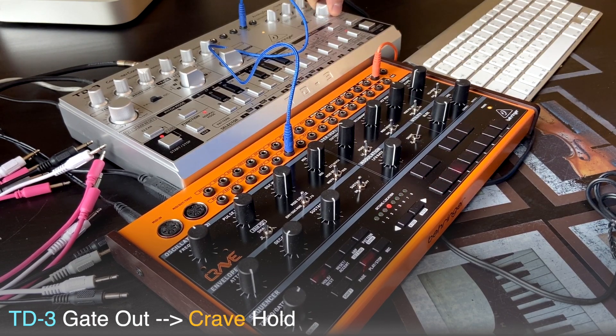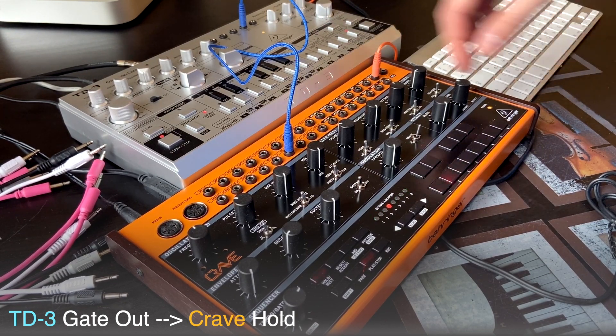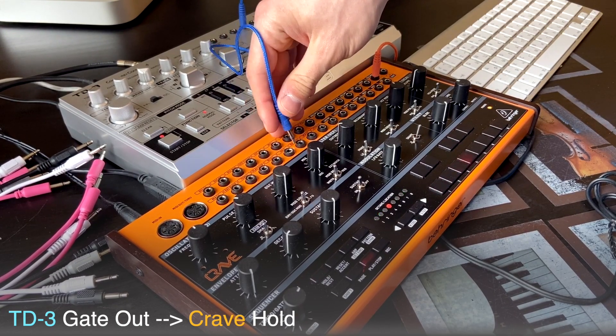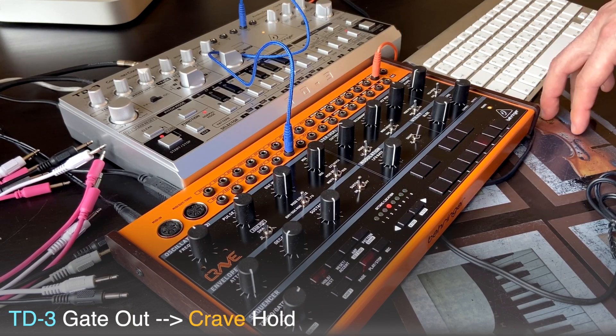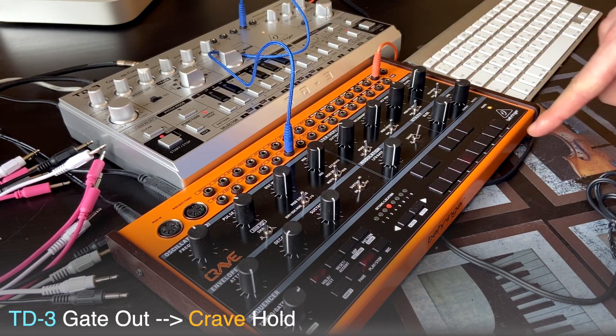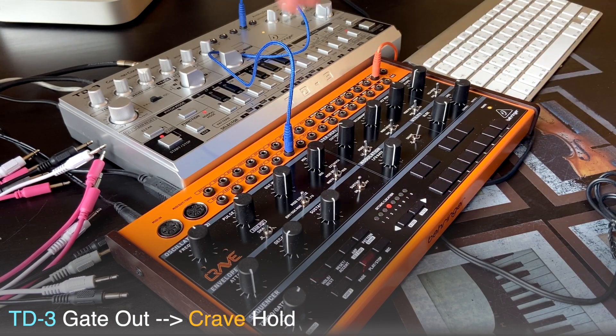Let's hear it without TD-3, and compare within and without. You see, this hold appears quite often because I have a lot of notes. I have another sequence with less amount of notes, so the hold appears not that often.